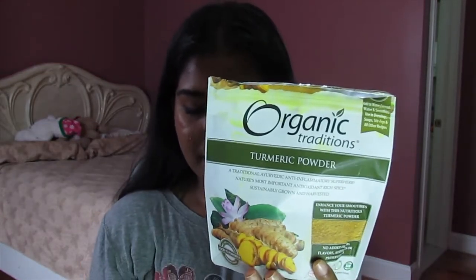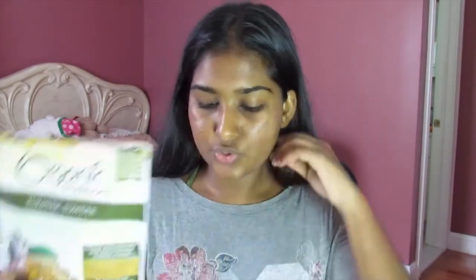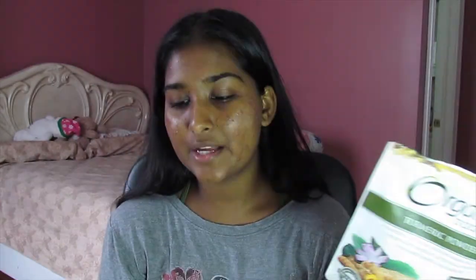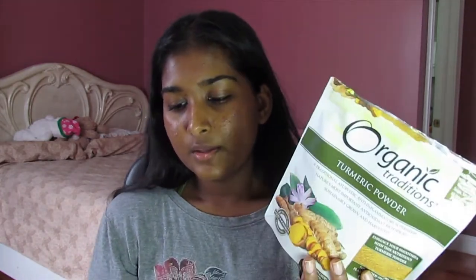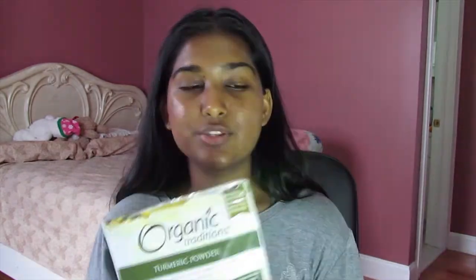I use organic turmeric and I wrote down on an index card the benefits of using all of my ingredients, so I'll be sharing that with you guys. Turmeric has antiseptic and antibacterial properties that help fight pimples and breakouts in order to provide a youthful glow to your skin. It also helps with inflammation like cystic acne, reduces acne scars, and helps reduce oil production — so if you're really oily, this will help you.